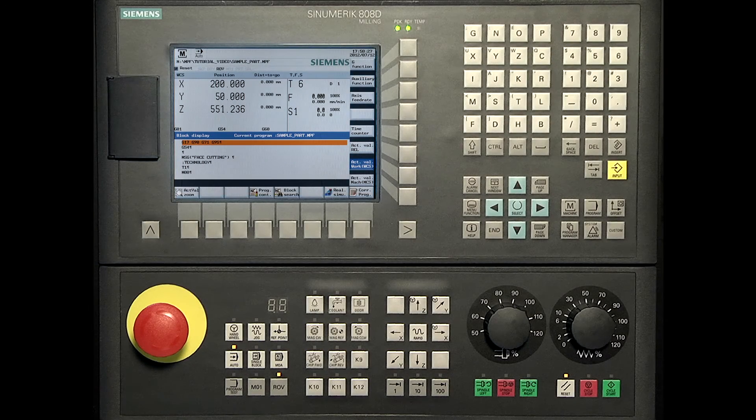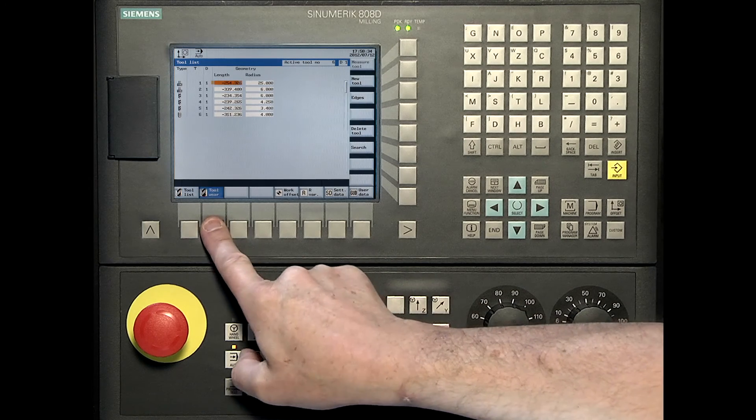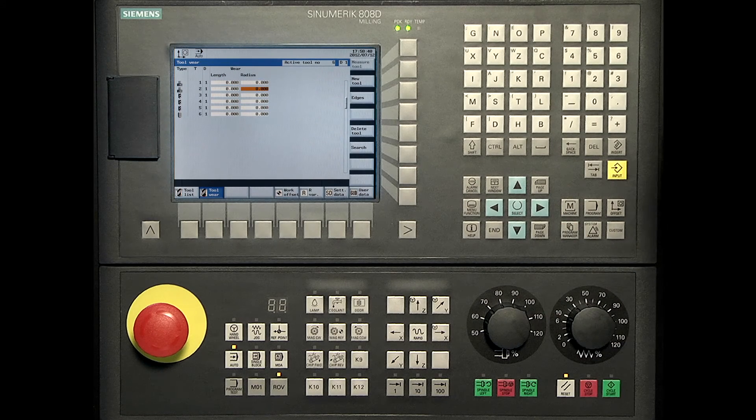Therefore, press the offset key, press the tool wear soft key on the horizontal bar, select the required tool, put in the data for the radius, and confirm with the input.